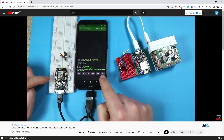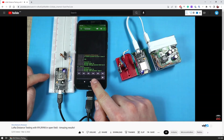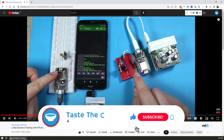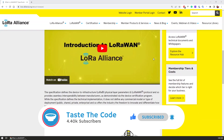A while ago I made a video where I tested the communication range of LoRa by using two modules and I got impressive results of more than 8 kilometers while having a clear and unrestricted path between the two modules. Since that blew my mind, I wanted to further explore the possibilities of LoRa and so I found out about LoRaWAN.